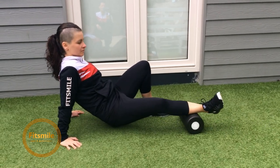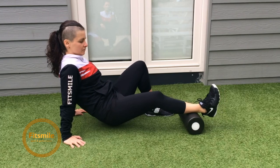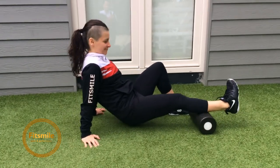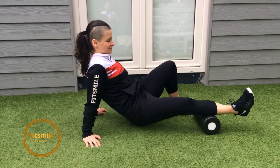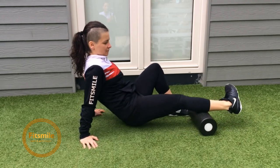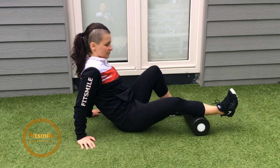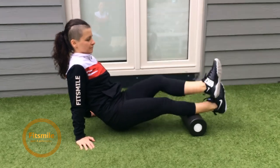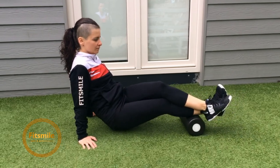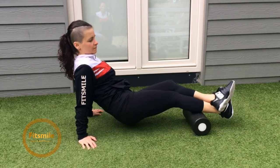Roll up to 20 times and then move on slightly higher to the second part of your calf. As you see, Alitia has her hips lifted up so she has more pressure when rolling. Optionally, if you want to make it easier, you can sit down with your hips on the floor — it's slightly harder to move but you can still explore and press. Or if you want to really take it hard, you take one leg on top of the other and keep your hips lifted — this is a really hard version.